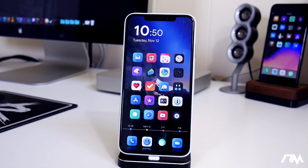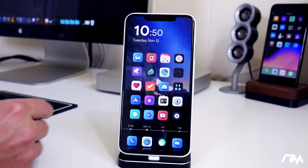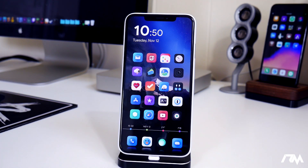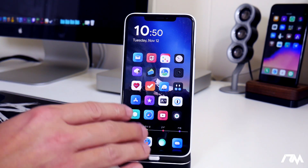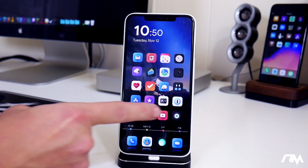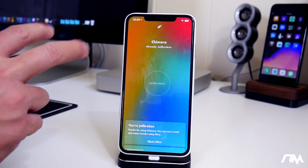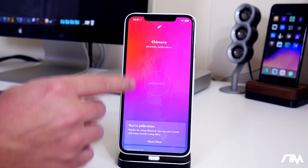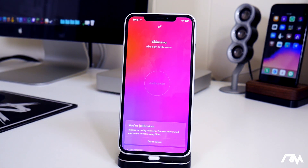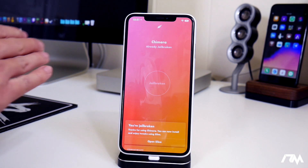Most of you are going to be used to a semi-untethered jailbreak — basically like the Unc0ver jailbreak, the Chimera jailbreak, and a lot of older jailbreaks that have come out recently. The untethered part means you do not have to connect that device to anything. You can do it completely standalone on that device. It's considered semi because when you reboot the device, it will disable the jailbreak and you have to run the jailbreak application to get it back into the jailbroken state.